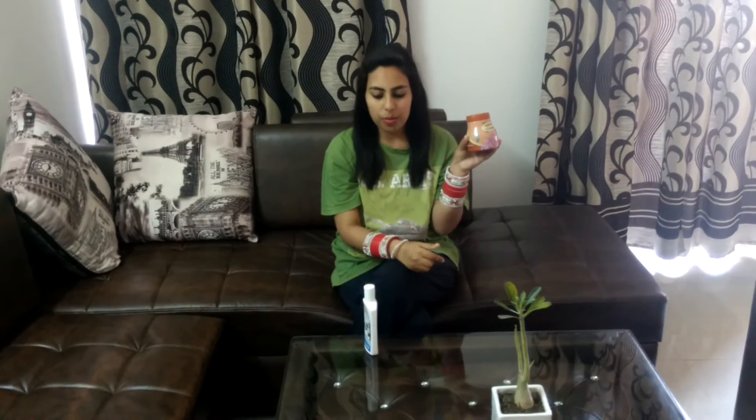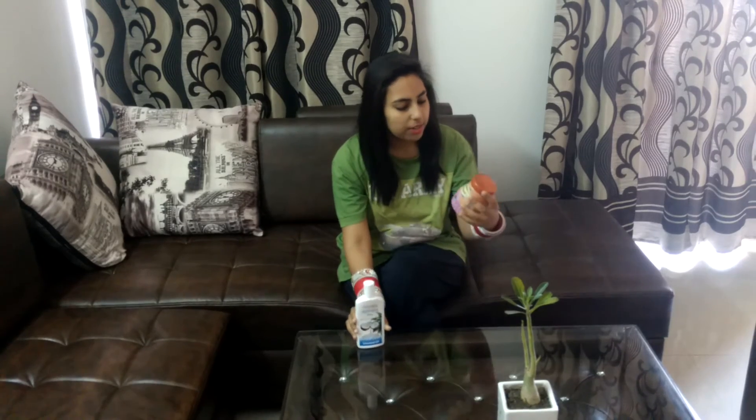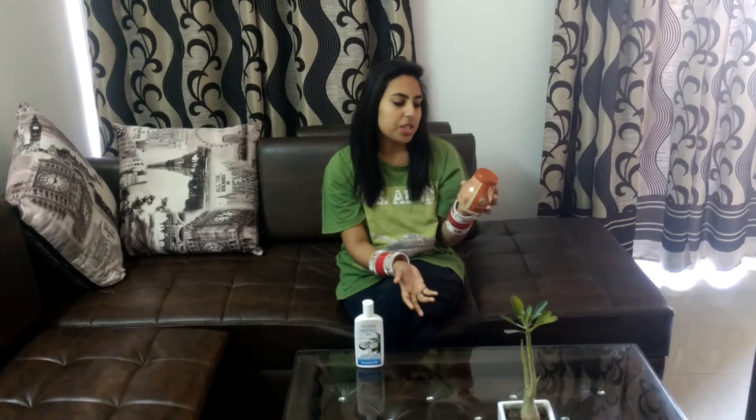Do taste it and tell me in the comment box how you felt about the product. The price of the coconut oil is 65 rupees for 200 ml — very fine, completely affordable. And the price of this Gulkand is 55 rupees for 400 grams. Patanjali products are not that costly, so they are completely affordable and very cheap.